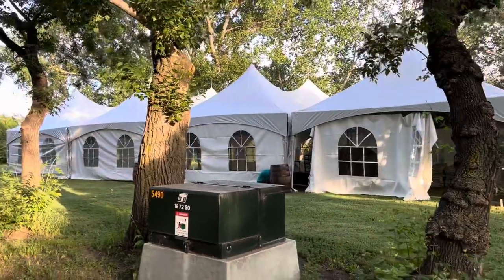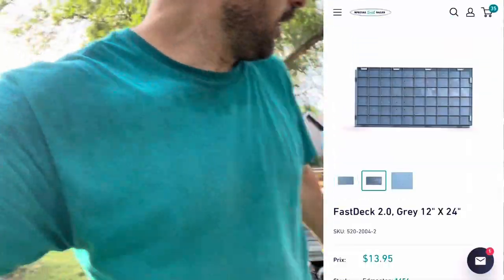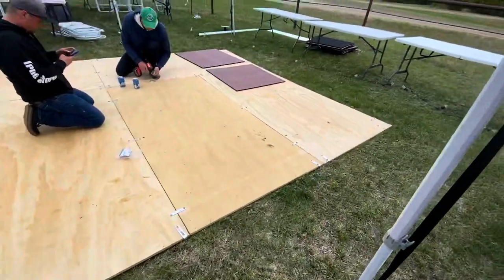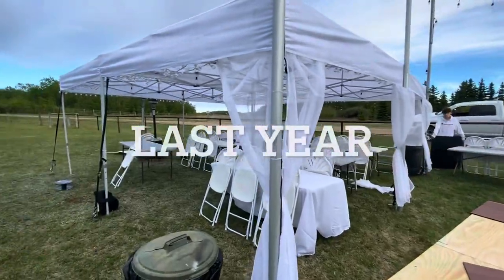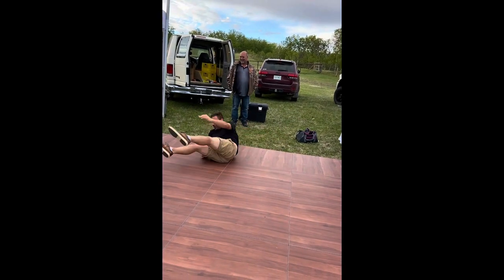When you start renting tents, people are going to start calling for flooring. You could use plywood, but you can also use this stuff. Right here I've got a new subfloor called FastDeck 2.0. It's designed so the grass underneath the dance floor will not die — there are little holes in it that let sunlight through. It just snaps together, rather than using plywood like I was using last year.